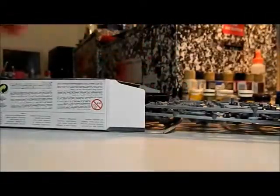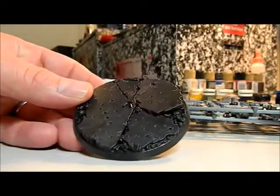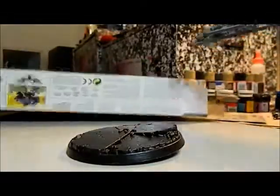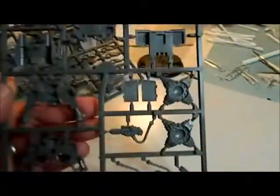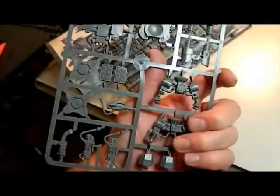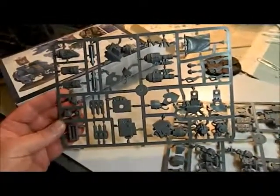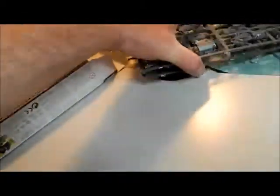We have our standard box base, which I may or may not use, and it looks like we have two sprues. Looking at this is funny — I always thought the dreadnought would be much bigger. But now looking at the pieces, I'm thinking wow. I'm told the Contemptor pattern dreadnought is much larger than the standard dreadnought; I'll have to check it out sometime.